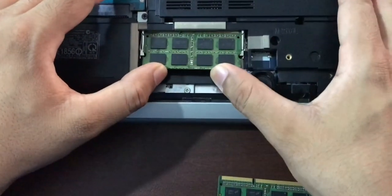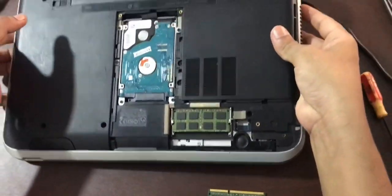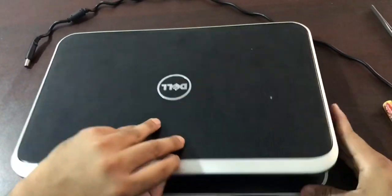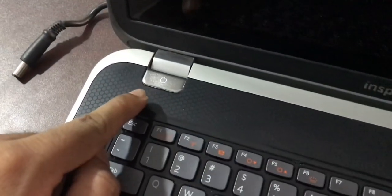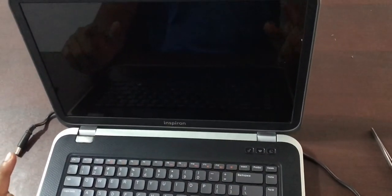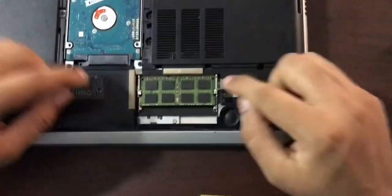I'm just going to push it in — all good — and then start my computer to see if it's working. I've turned it on; you can see the power is on. But I'm still getting the black screen. So that's the first RAM tested on the first slot. I'm going to turn it off and pop the RAM out.